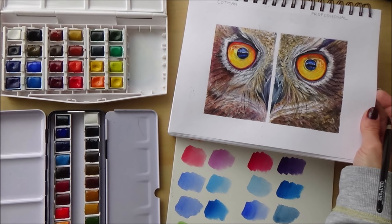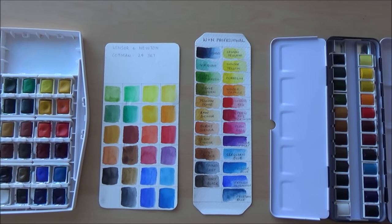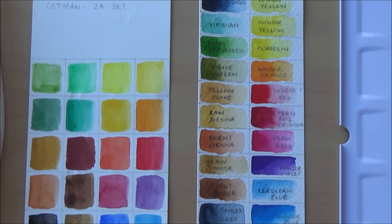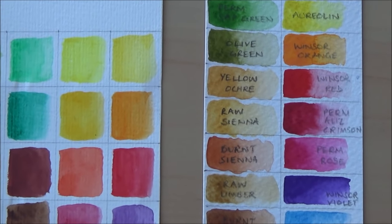Currently on Jackson's website the Cotman set of 24 half pans is available for £29.50, while the 24-pan professional set will set you back £54.95 — and that's on offer at the moment. If you've seen my latest art supplies haul video, you'll know I bought the professional set on eBay for £49 including delivery. I'll put a link in the card above. If you like this video please give it a thumbs up, and if you're new to my channel please consider subscribing and hitting the bell icon to be notified of new uploads.